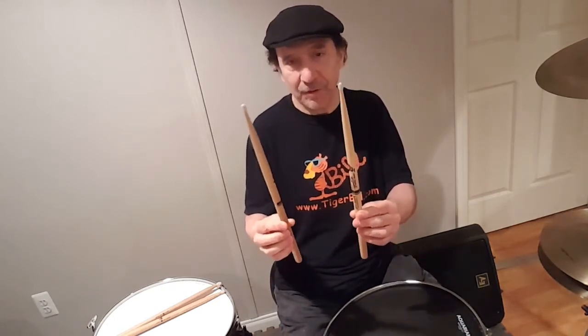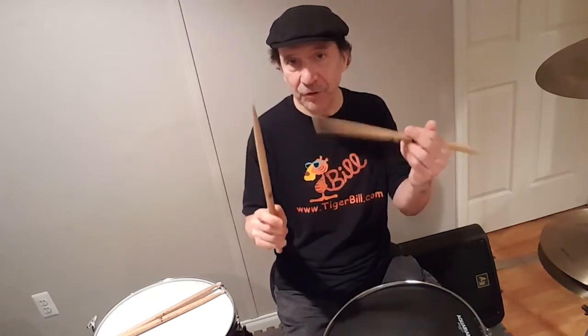Most likely when you're taught in the beginning, you're going to be taught what they call matched grip, which is both hands hold the stick in the same way. This is what's known as traditional grip — harder to learn because your motion is different on both sides of your body. Matched grip is easier to learn when you're beginning, so I suggest that you start out this way.